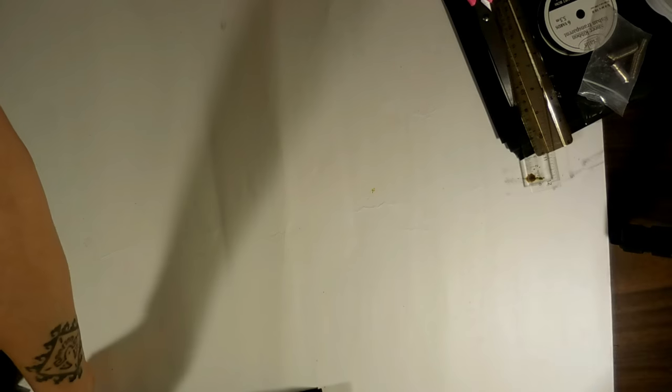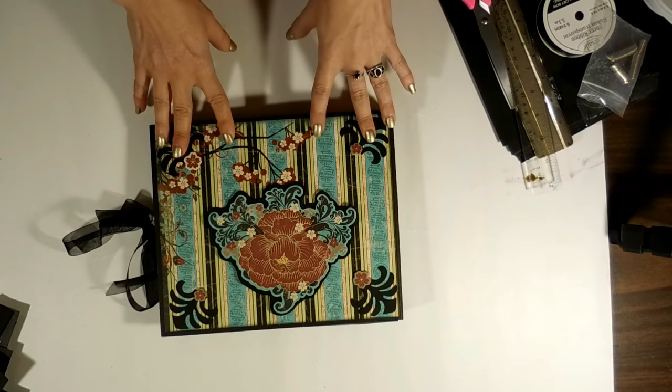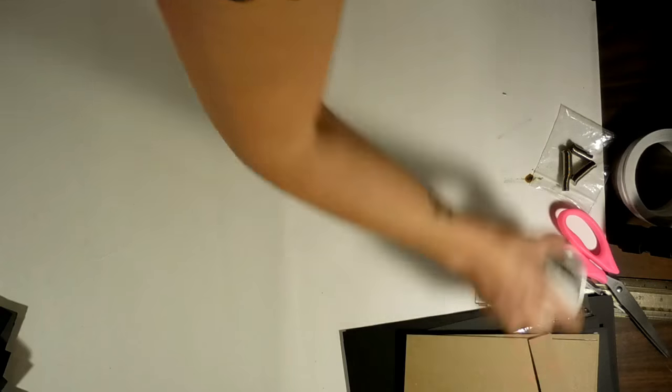Hello everyone, and welcome to the first part of the Asian-inspired folio album tutorial.